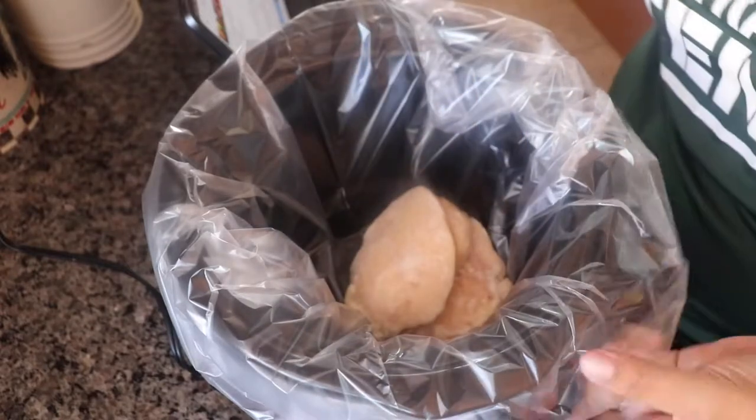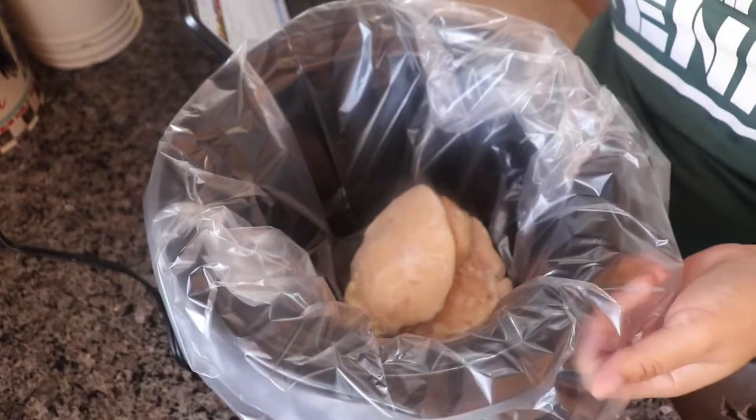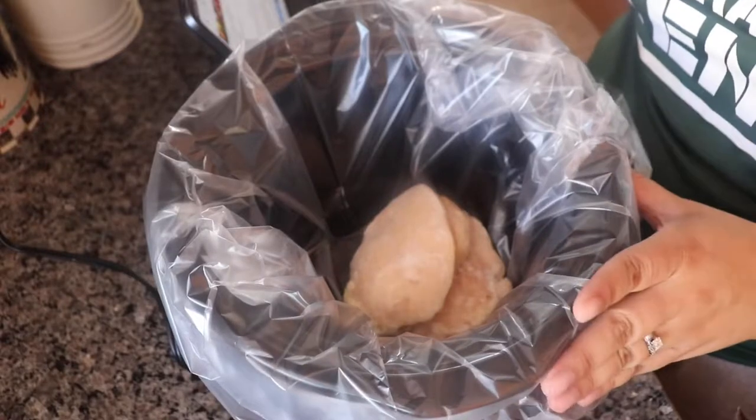Oh, and a helpful hint — these are slow cooker liners. These are probably the best thing that someone ever invented because it makes cleanup super super easy.